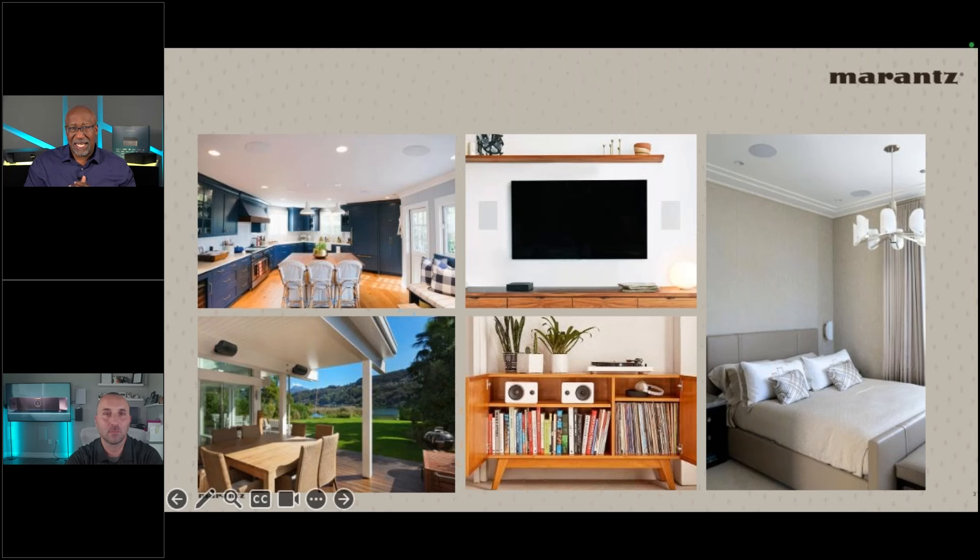The M1 and M4 together complete the Marantz lineup. Now dealers don't need to bring up other brands or have awkward conversations about unsupported rooms. When a customer asks 'can it do this?', the answer is yes — finally, yes, with no caveats or compatibility questions.